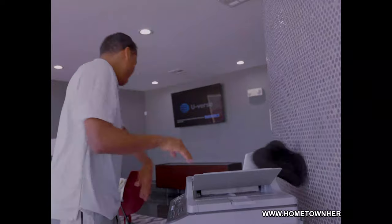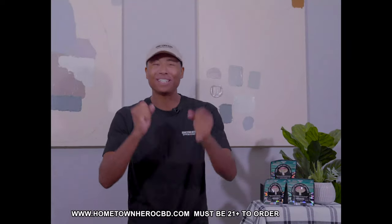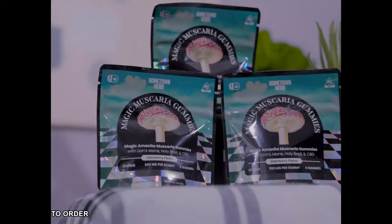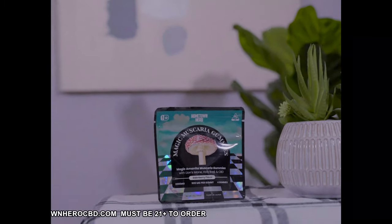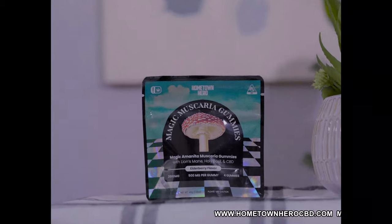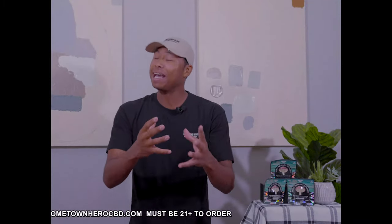Hey there, ladies and gentlemen. Are you tired of feeling uninspired, stressed, or just plain old blah? Well, do we have a treat for you. Introducing our magical Muscaria gummies by Hometown Hero CBD. These little wonders are about to take your creativity and well-being to a whole new level.